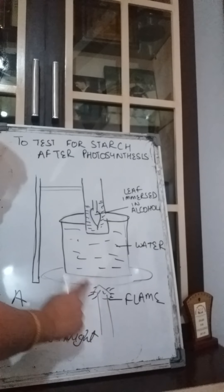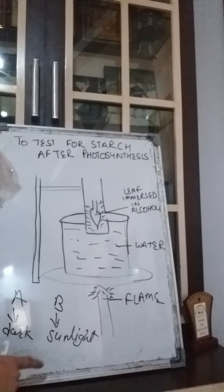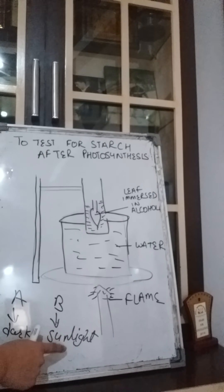This means the starch is made — the food is made — after photosynthesis. In leaf B there was sunlight, so photosynthesis was performed, and after photosynthesis the starch was made. We have confirmed that leaf B was having starch in it.